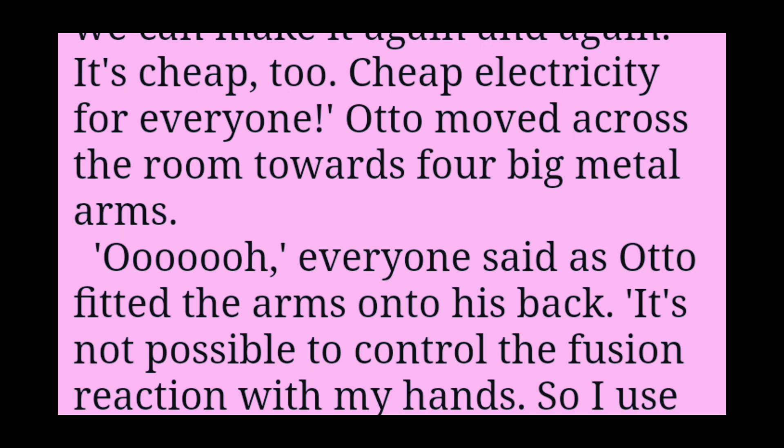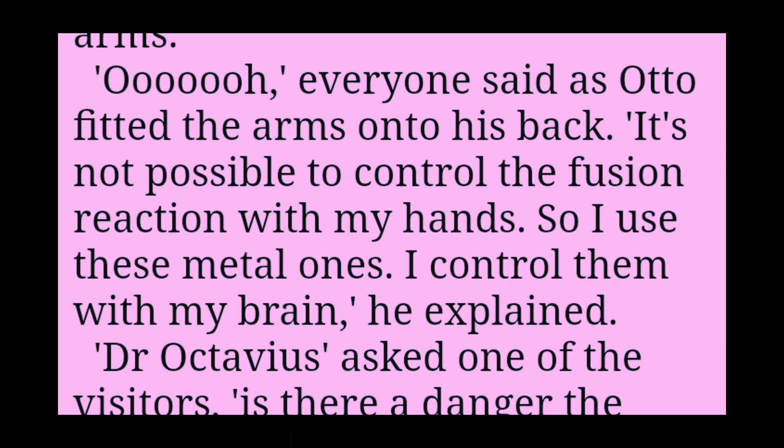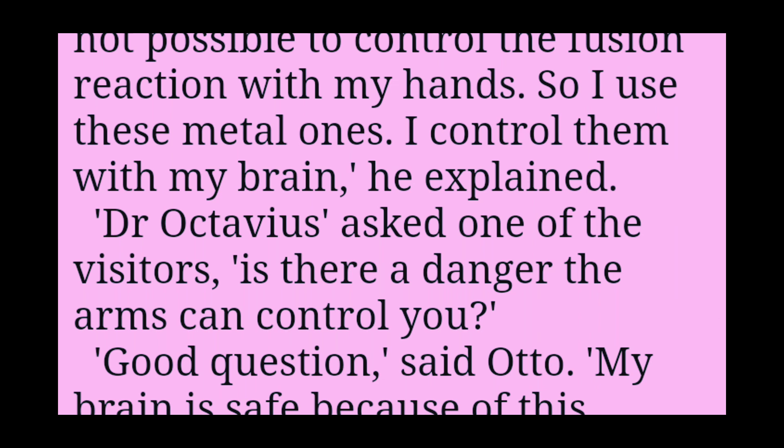Otto moved across the room towards four big metal arms. Everyone said 'Ooh' as Otto fitted the arms onto his back. It's not possible to control the fusion reaction with my hands, so I use these metal ones. I control them with my brain, he explained.